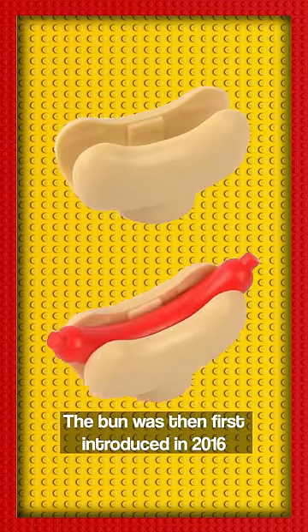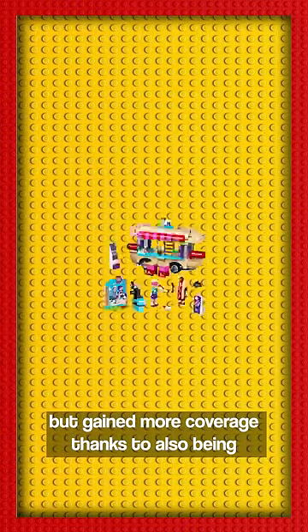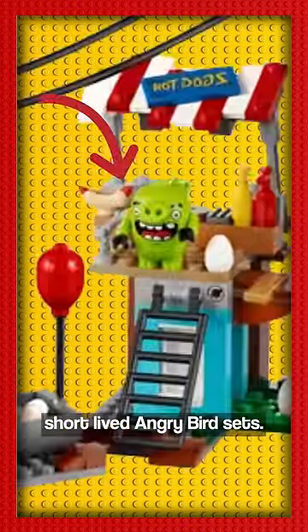The bun was first introduced in 2016, first featured in several LEGO Friends sets, but gained more coverage thanks to also being featured in a number of the short-lived Angry Birds sets.